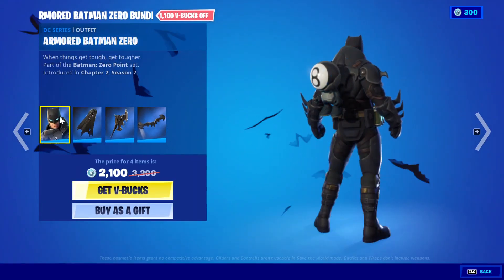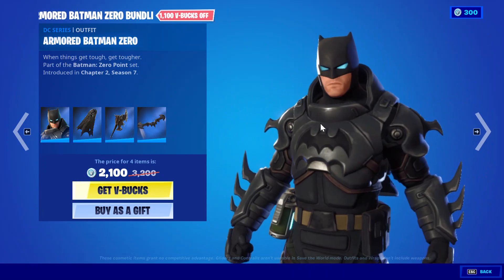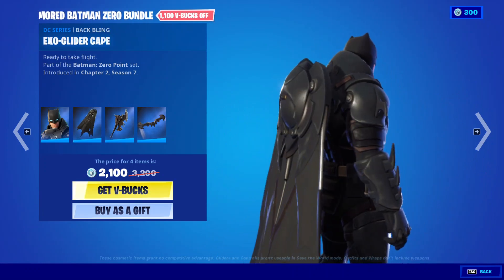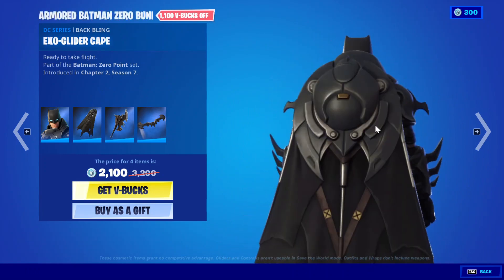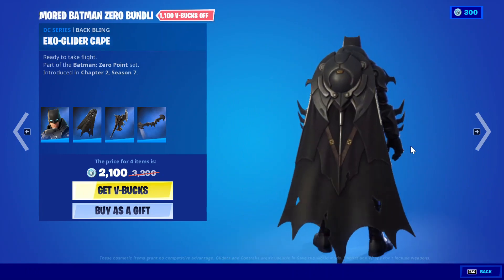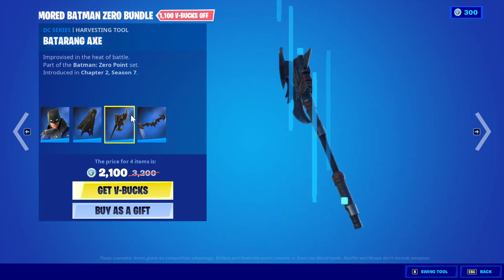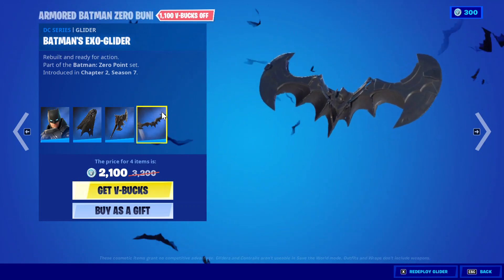I'm gonna show the whole bundle review real quick. This is how it looks with the cape — the cape is really huge as you guys can see. It's really good and really huge. This is the Batarang Axe and this is the Batman Exo Glider.